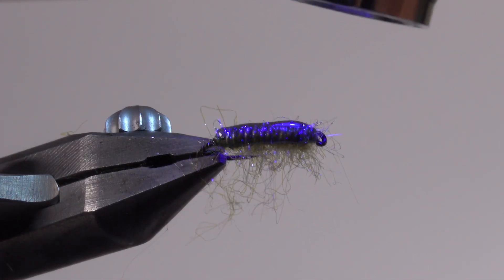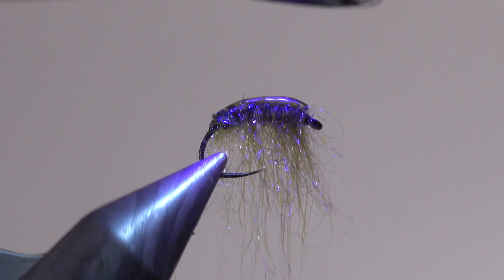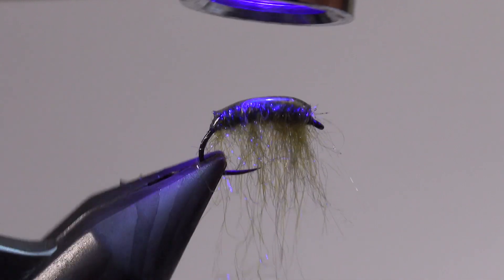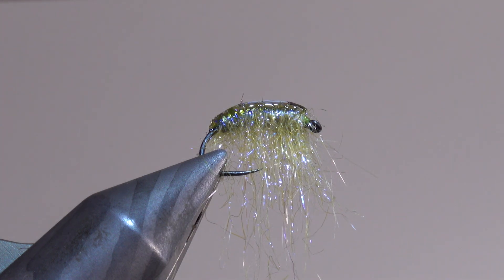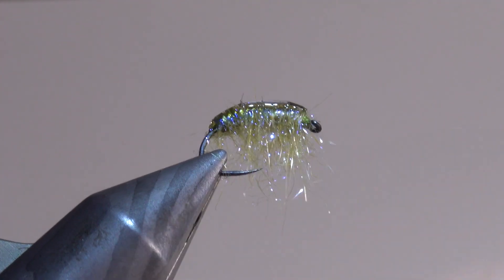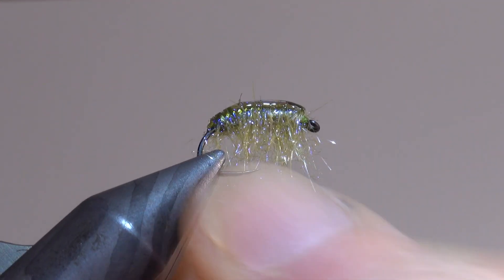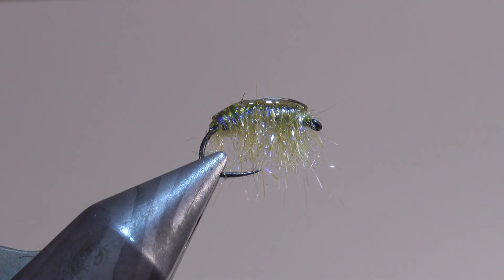Vous voyez qu'on voit apparaître les stries du plomb. Et ça, c'est plutôt intéressant. Voilà. Une fois qu'on a fini la polymérisation de sa mouche, on enlève le surplus parce qu'il y en avait quand même beaucoup sur le bas du modèle. On adapte la quantité de ce qui est censé représenter les petites pattes du modèle. Et voilà. On se retrouve avec une très jolie petite gamarde extrêmement efficace, que vous pouvez décliner en différentes tailles, en différentes couleurs et qui, vraiment, donne de très bons résultats. Facile à monter.